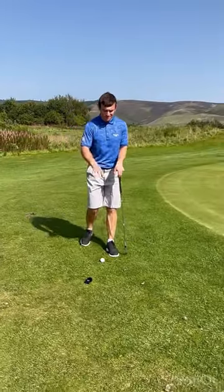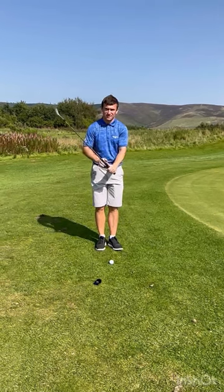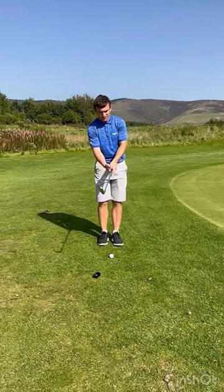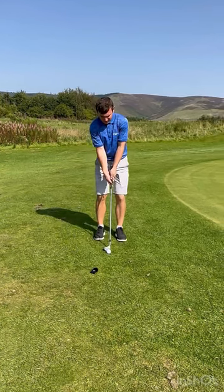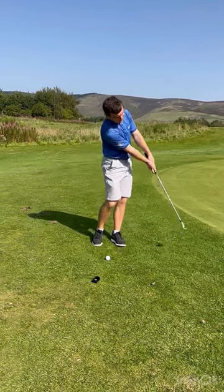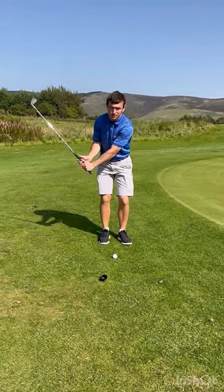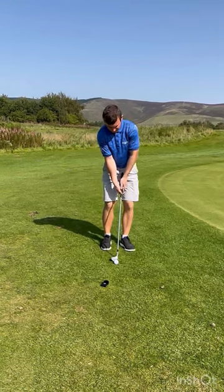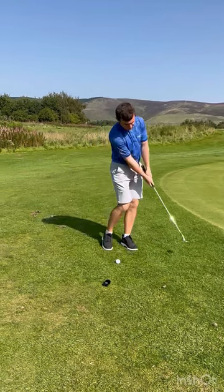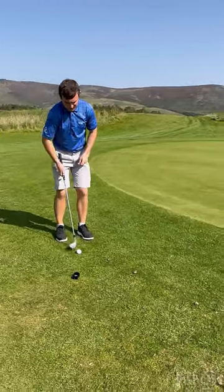One of the biggest mistakes is too much wrist hinge for this shot — creating too much angle on the left wrist too early. Keep your arms nice and soft and keep your thumbs pointing down towards the ground on the backswing and the downswing, keeping that club face nice and low. If you add too much hinge, your thumbs go up towards the sky. Take nice soft arms, keep the grip end of the club pointing back towards your belt buckle and down towards the ground, back and forward, keeping that club face nice and square.